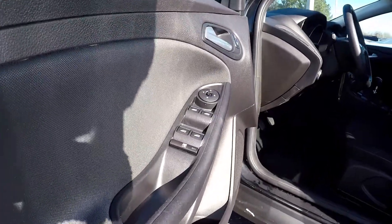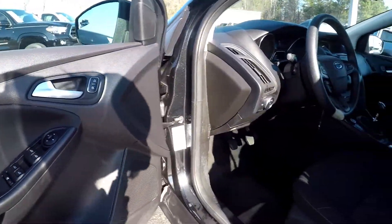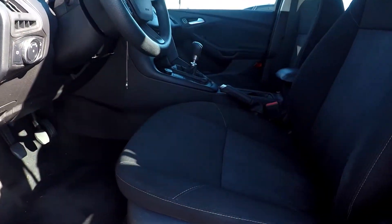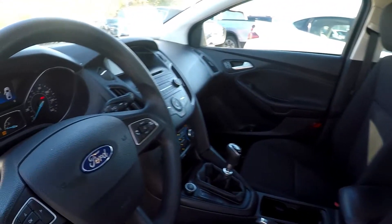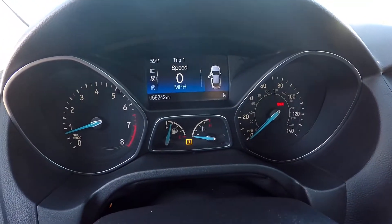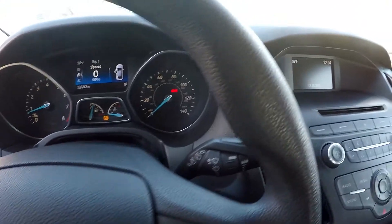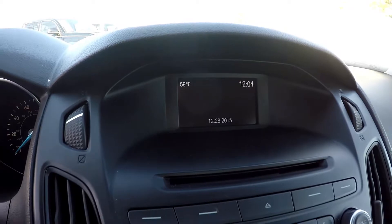Starting off on your driver's side, you are going to see that you're going to have fully powered locks and windows. Checking out your seats, you're going to have nice soft black fabric seats, with a little bit of pattern in the middle. You can come in and check out your mileage — you're going to have 59,242 on the dash. Looking at your display area here; this is where you'll see your backup camera display.